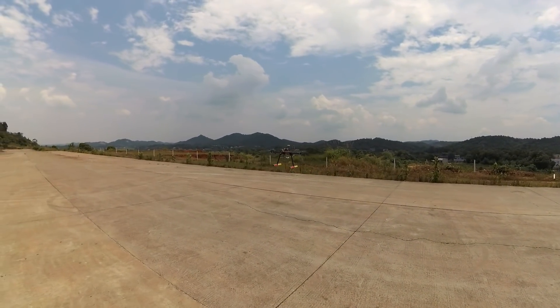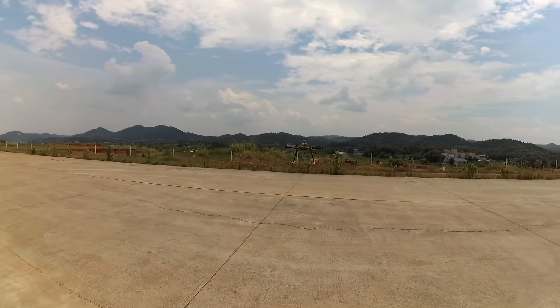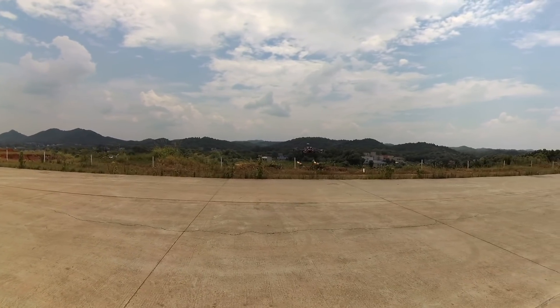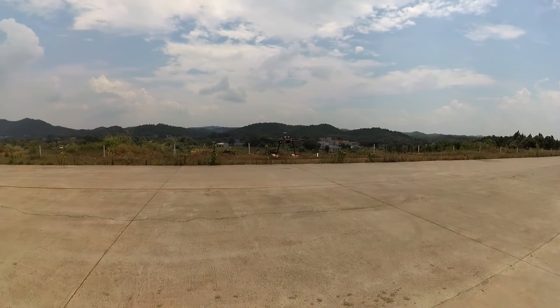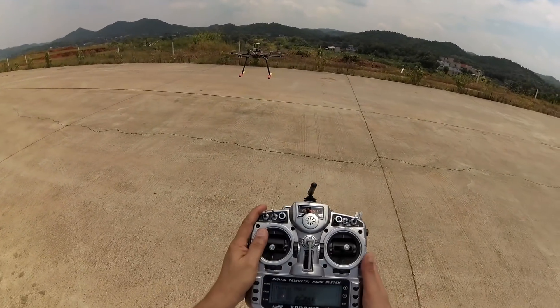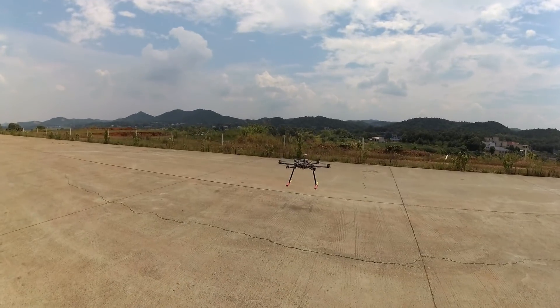Drifting away — okay, maybe it's not in GPS mode or what. Alright, now it's in GPS mode. It's good. 12:34, that's the time I took off.